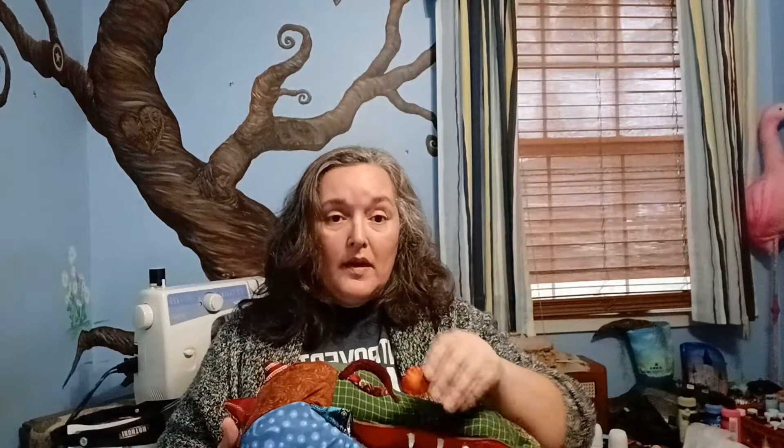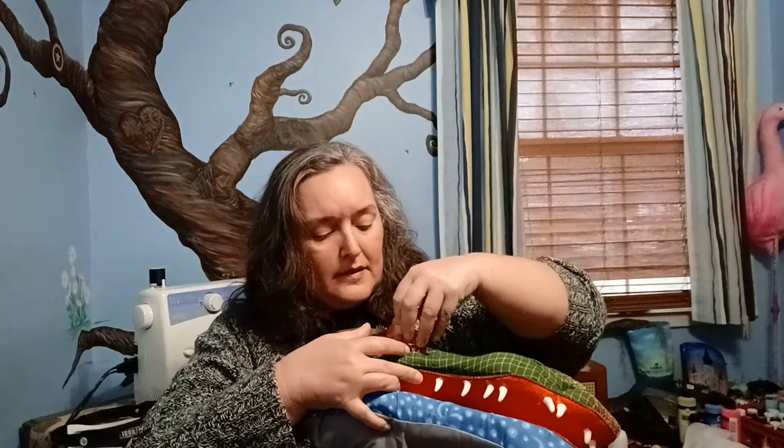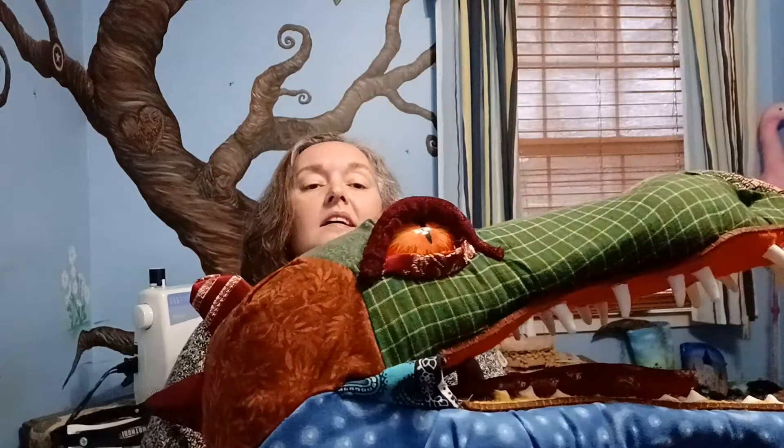The eyes are made from clear plastic spoons — I cut the handle off and painted on the inside. Because they're painted on the inside, the outside gives you that nice glossy look of an eye. Because they're removable and replaceable, I can have interchangeable eyes and put different eyes in whenever I want. I tuck them into the top and then pull the bottom lid fabric out to surround the eye.